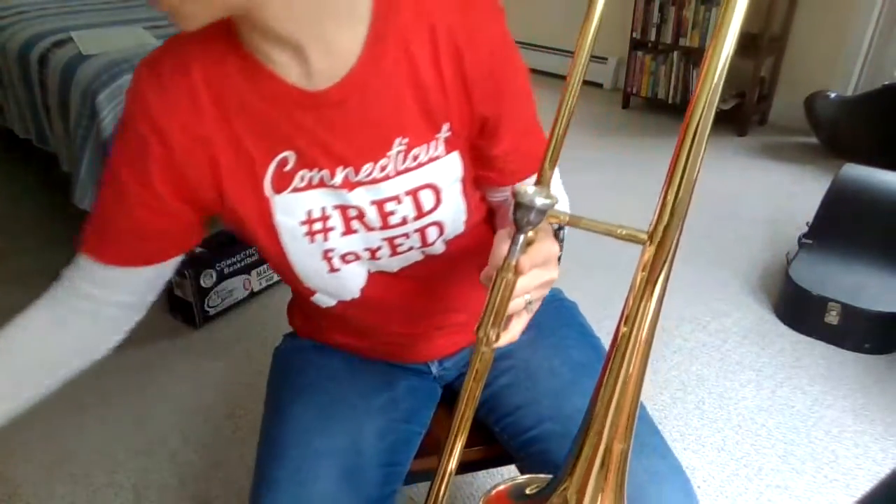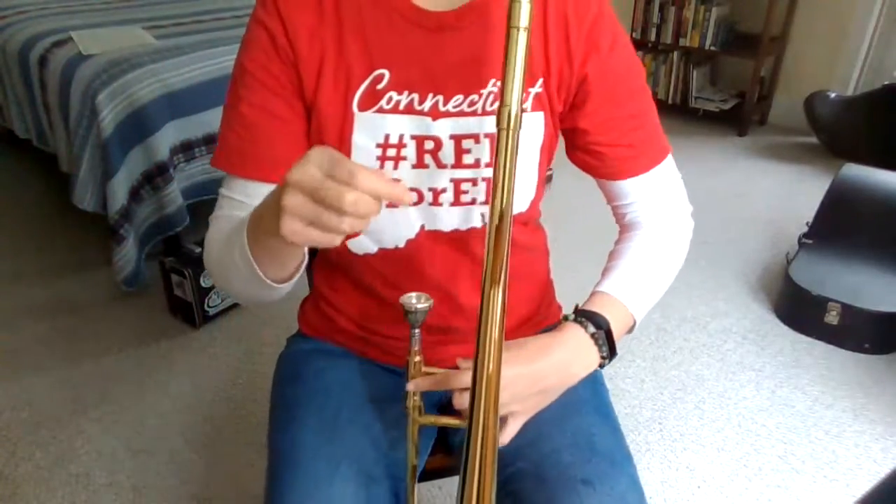Then you use something called slide cream, and you actually put that on just like a little bit of lotion or chapstick right on to the slide, and then you spray the water. So that's kind of a fun thing to see how you take good care of your slide when you play the trombone.